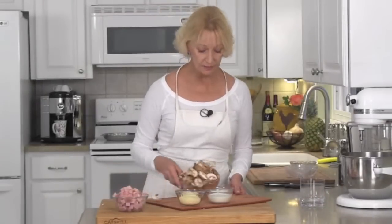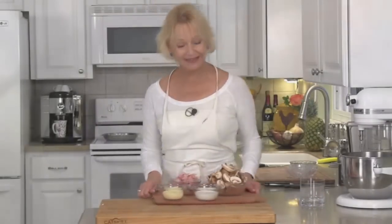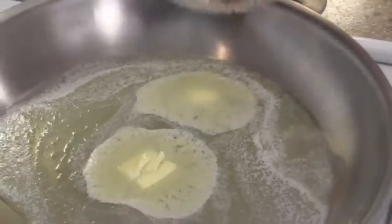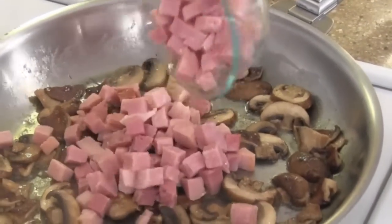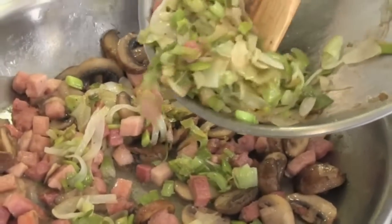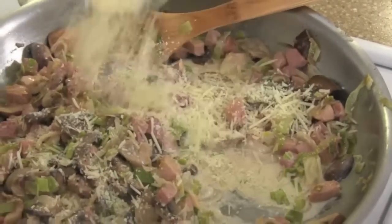Let's get our cream, cheese, mushrooms, and ham over to the stovetop. In a large sauté pan, melt the last four tablespoons of butter. Add your mushrooms. After your mushrooms have sautéed for five minutes, add the ham and let them sauté together for another five. Add your leeks and onions to your mushrooms and ham. Add the cream, then sprinkle the parmesan on and mix that in.